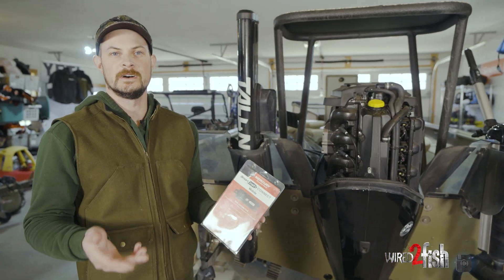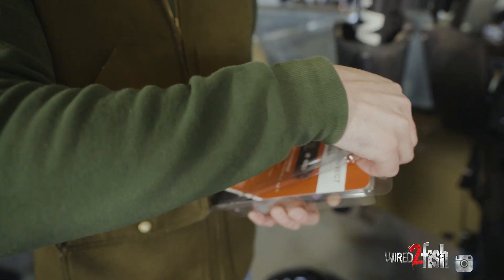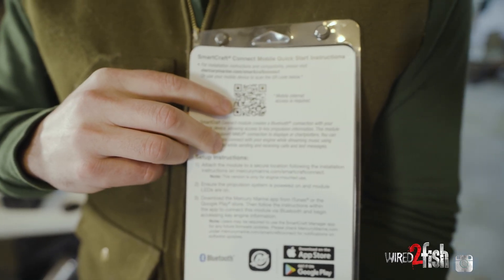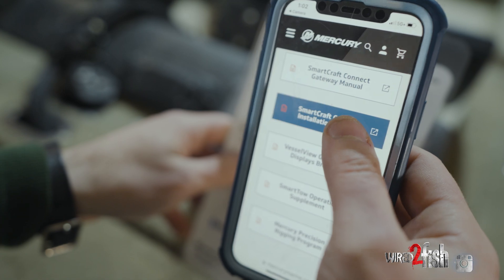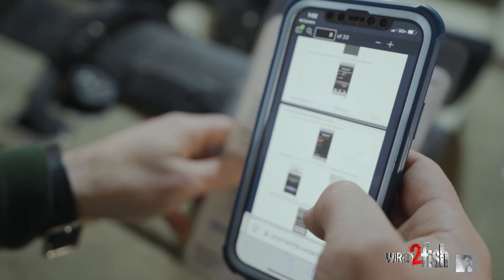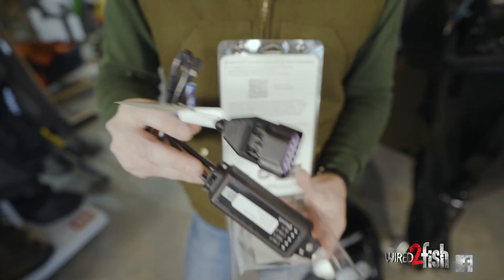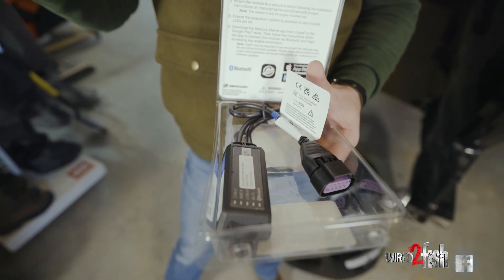Before we get too involved, it's important to note that when you open the package there's a QR code right here that gives you all the installation information you need. It even has a copy of the digital owner's manual, so a lot of valuable information right out of the package. When you open up the box you can see there isn't much to it — you've got your SmartCraft plug-in and a little bag with some zip ties and a screw depending on how you want to mount it inside the cowl.